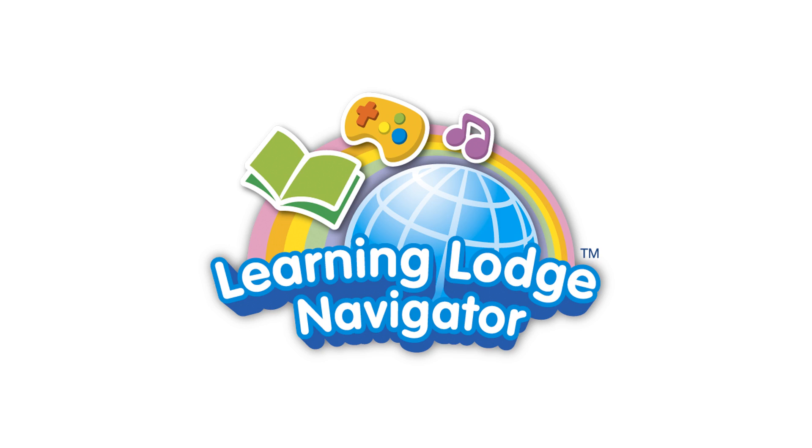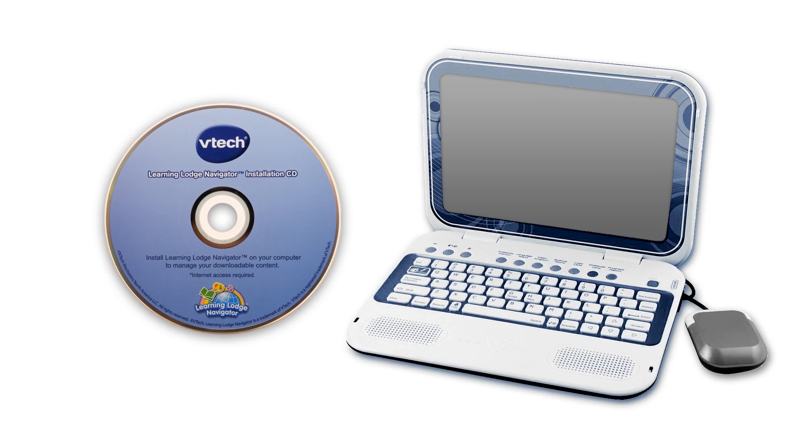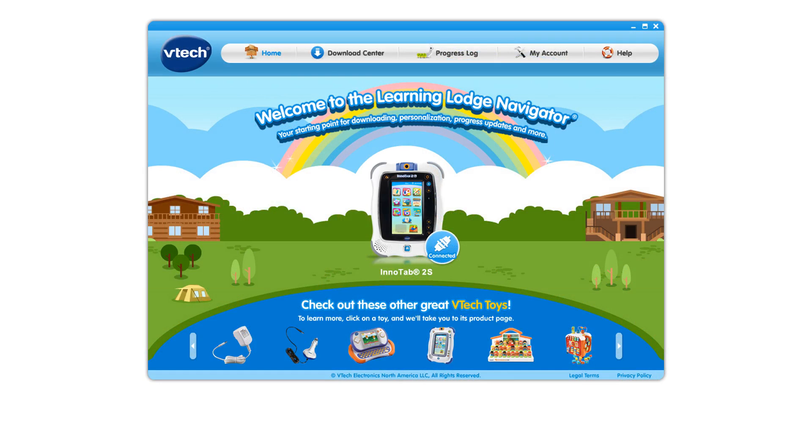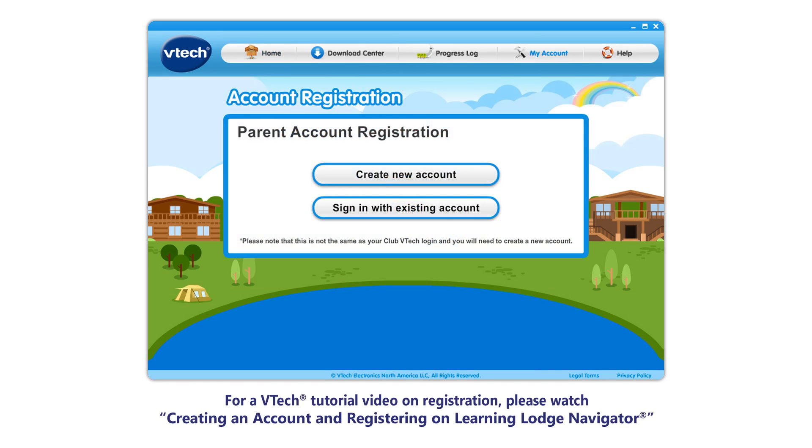First, if you have not already registered your InnoTab 2S on Learning Lodge Navigator, you need to do so before trying to purchase or download content. To register your InnoTab 2S, install Learning Lodge Navigator on your computer, then connect the tablet to the computer and complete the registration. For a VTech tutorial video on registration, please watch Creating an Account and Registering on Learning Lodge Navigator.